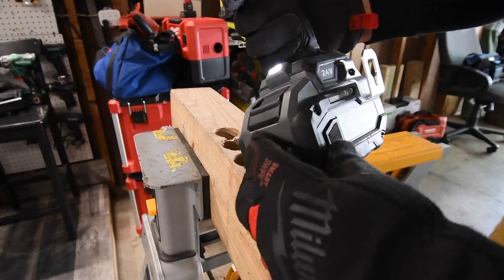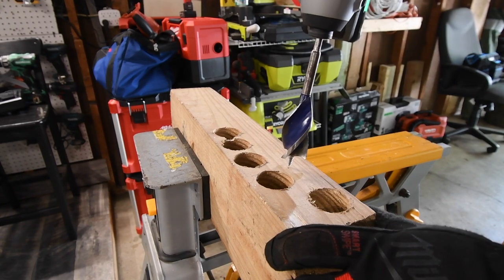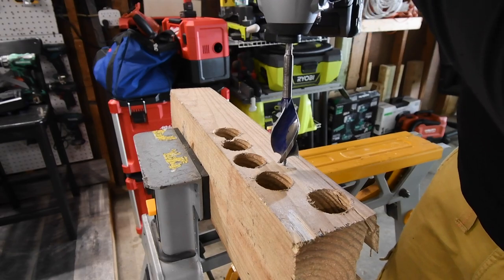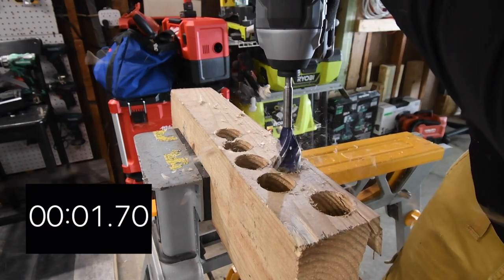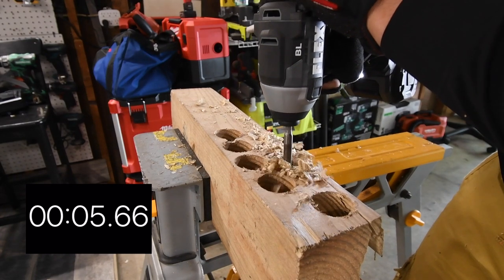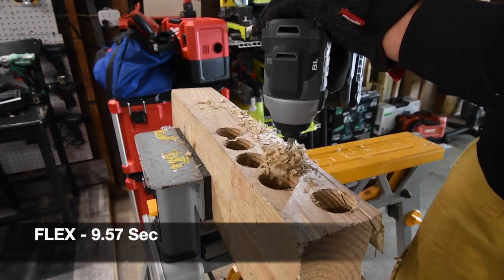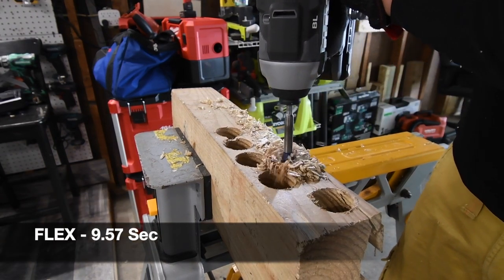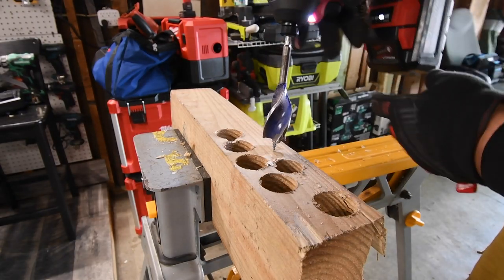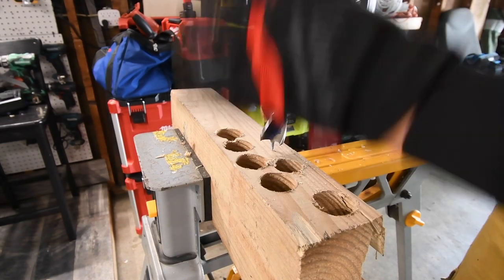My honest opinion — how I feel — I feel that the 8-amp hour did drive it in faster than the 6-amp hour. I might be wrong but the numbers are there, that's just how I feel before I edit the video. Let's drive in a 1-and-a-quarter-inch speed board and see how well these do against each other. The battery is still full.